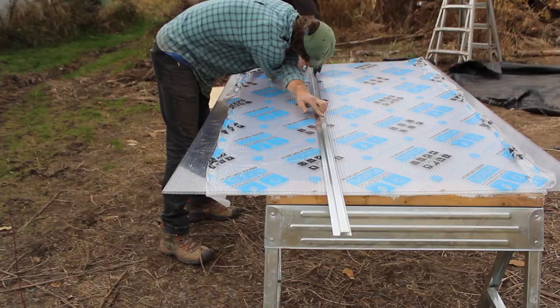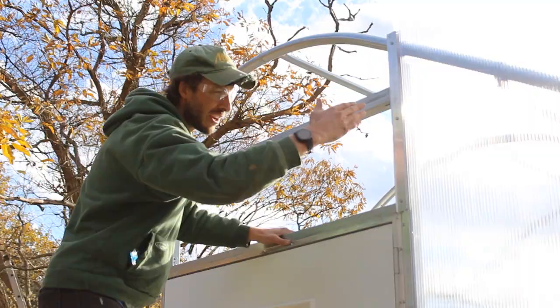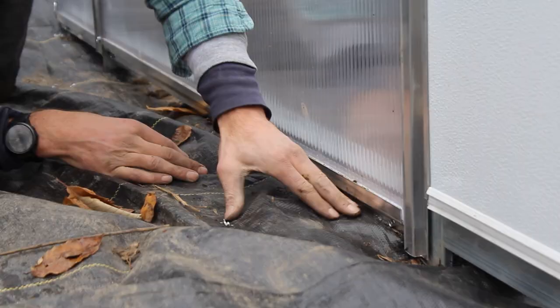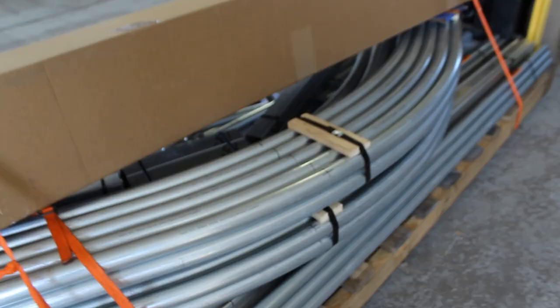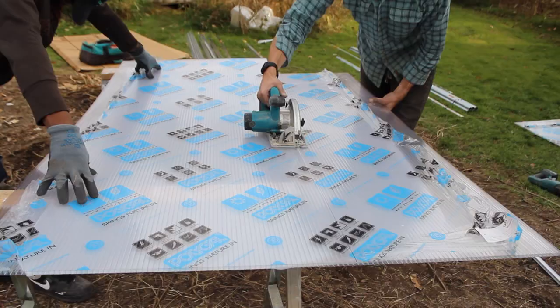We're going to show you everything you need to know about how to install 8mm twin wall polycarbonate on the ends of your greenhouse, high tunnel, or hoop house. This has been one of the most requested videos by people who've bought our DIY high tunnel kits at Tunnel Vision Hoops, and there's no wonder why.